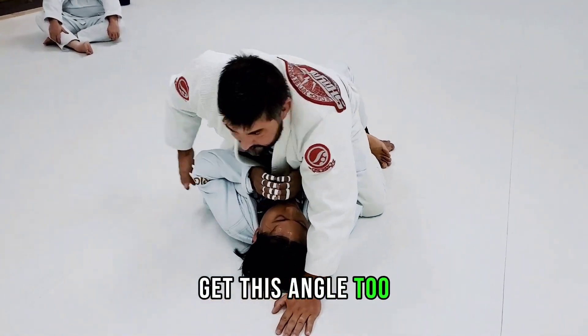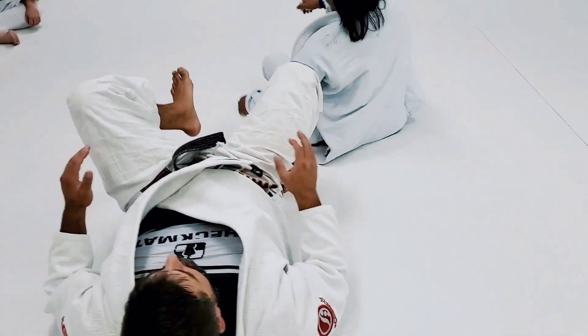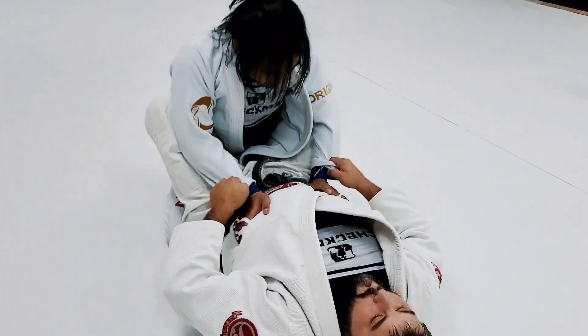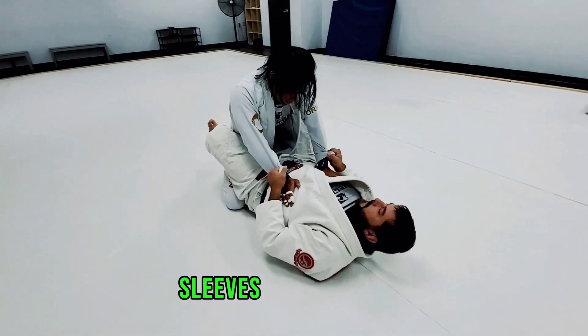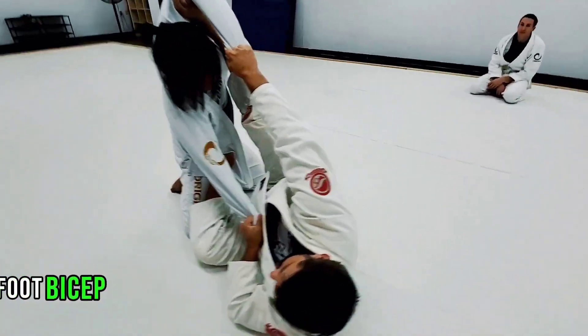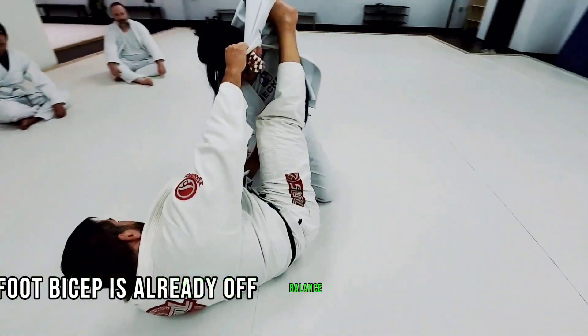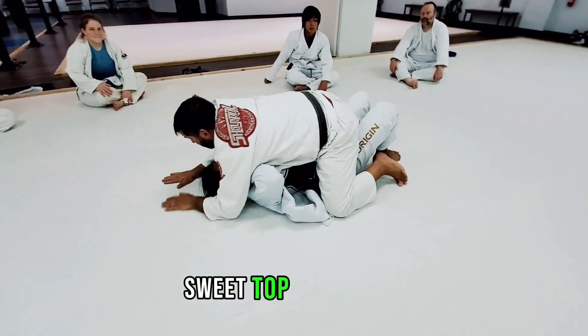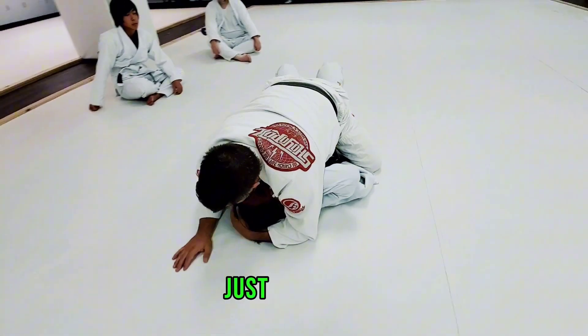Get this angle too. Sleeves, skate my hips, foot to the bicep. He's already off balance. My foot's straight, foot down, sweep, top, stomach down, just like this.